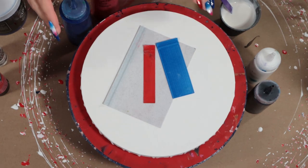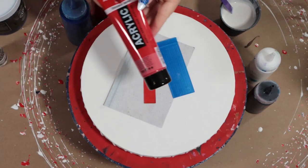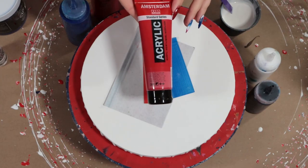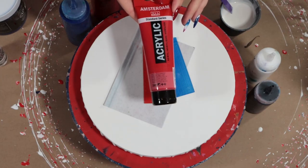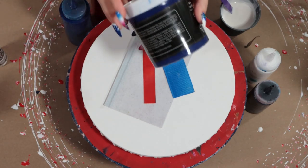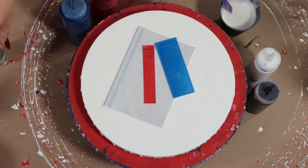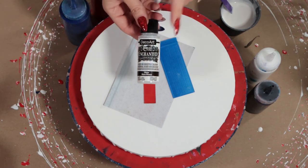Today, for the 4th of July holiday, I'm going to be using red, white, and blue. For the red I have Amsterdam Naphthol Red Hue — it's a really nice red, I like that one a lot. For the blue, this is one of my favorites: Mineral Blue from Soho.